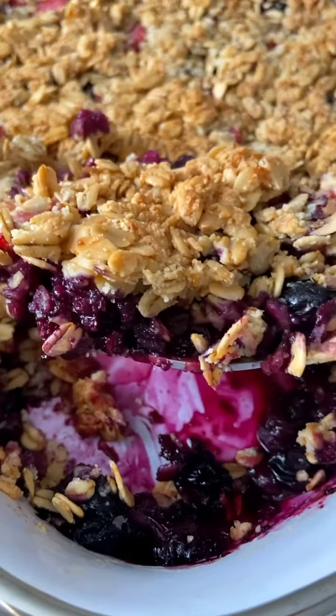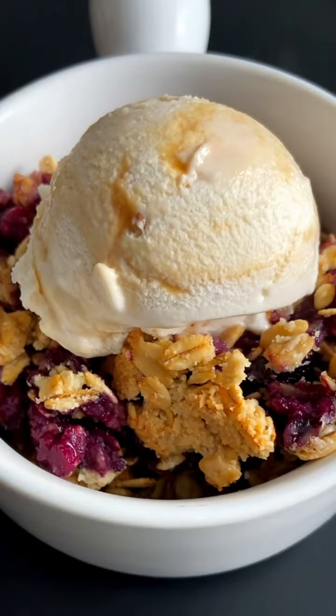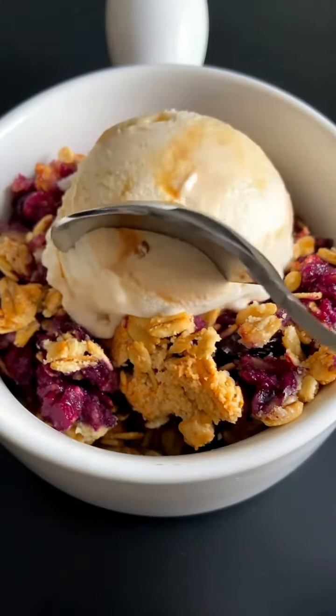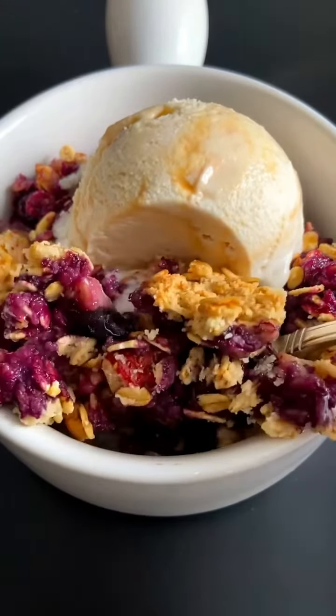Bake in the oven at 350 degrees for 45 minutes, then broil for one to two minutes until it's nice and crispy on top. Enjoy on its own with some yogurt, gelato, froyo, or anything you love. You can make this with any berry or even diced apples — feel free to improvise and follow me for more.